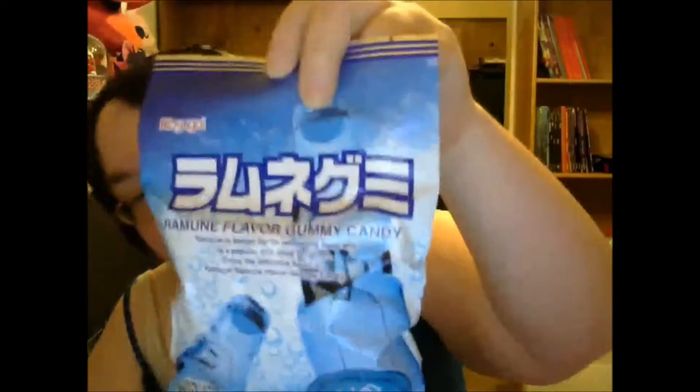We have Ramun flavored gummy candy. I'm assuming it's just like one of the regular Ramun flavors. Yeah, it's cool — I'll probably try it in the next session.